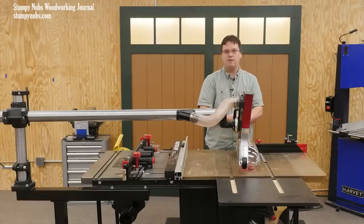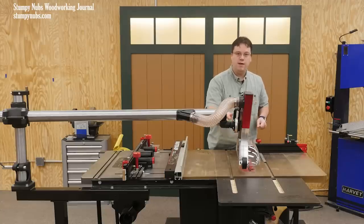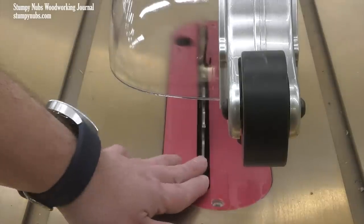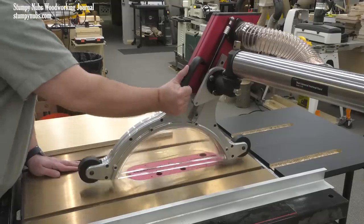You run them along the fence. But to line up cuts, it's good to be able to see the blade. And if I don't want to look through that plastic, I like how I can just grab the handle, move it up, and get right under there — right up to the blade to align a mark on my workpiece with the blade.